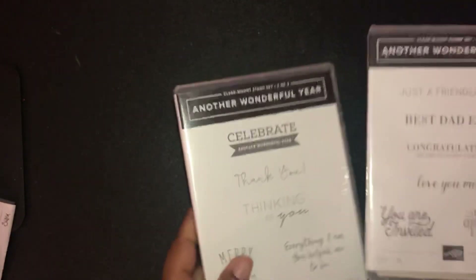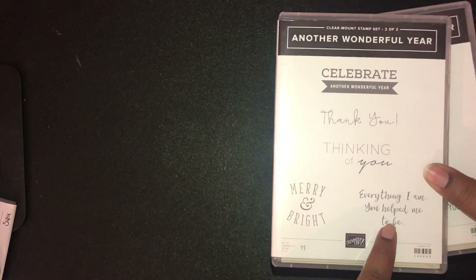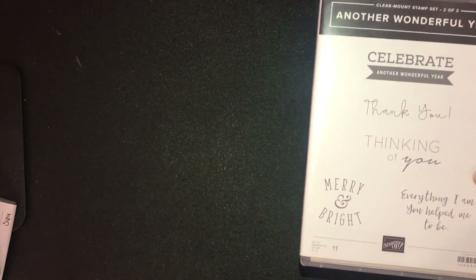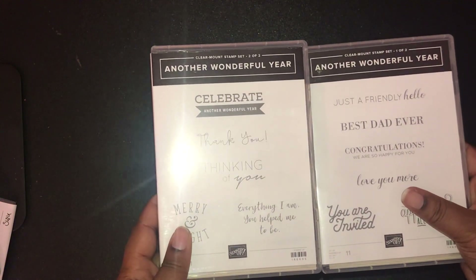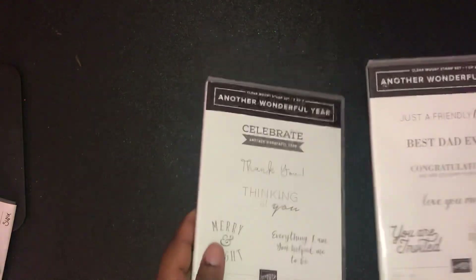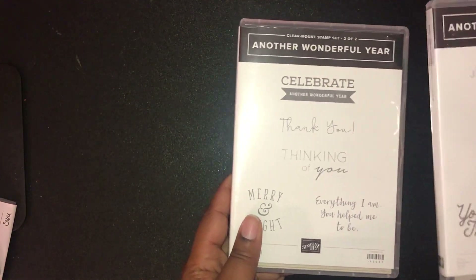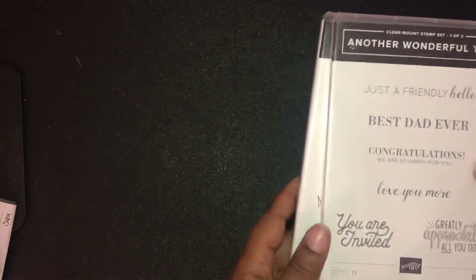The next set is Another Wonderful Year, a two-window case stamp set. I absolutely love it because of the sentiment 'Everything I am, you helped me to be' — I thought of my mother when I saw that. This set is great for beginner crafters too: if you don't know where to start, a great sentiment set is the perfect way to go. You get a little bit of everything — birthdays, thank you, Christmas, Father's Day, just because, and even Valentine's Day with 'love you more.' It's a very versatile set.